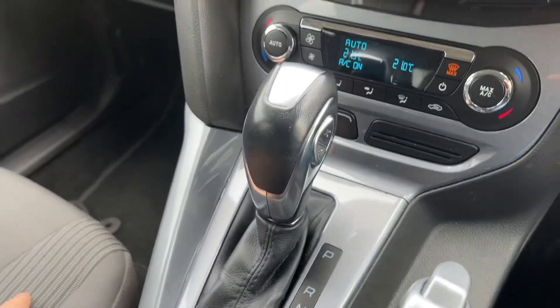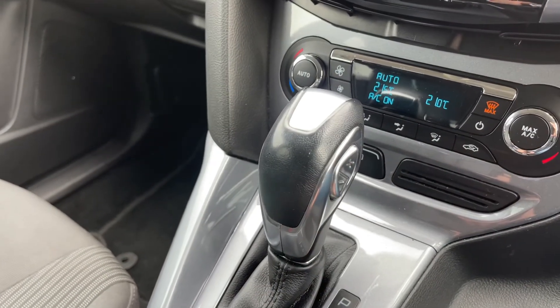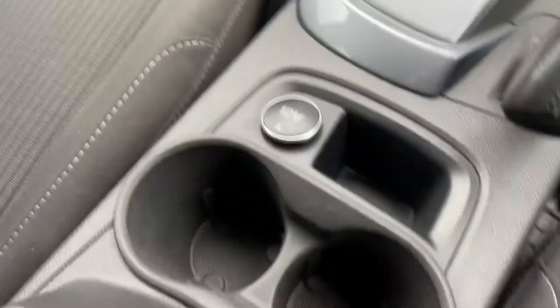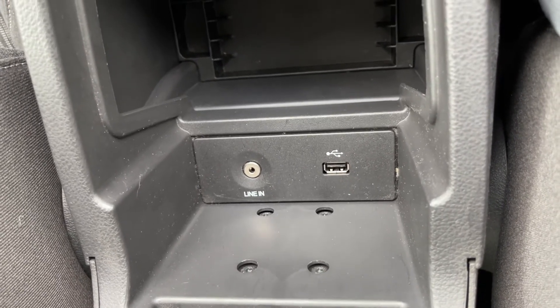Beneath that, with a heated rear and front screen, we then have the gear lever for the fully automatic gearbox. On the side of that you can see the plus and minus buttons so that you can change gear manually should you wish to. We have a 12 volt charging socket, and then inside the central armrest we have auxiliary and USB inputs as mentioned previously.